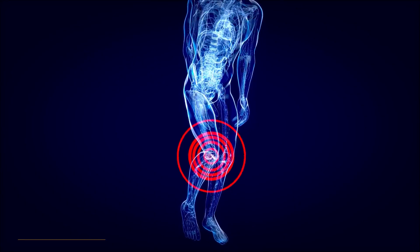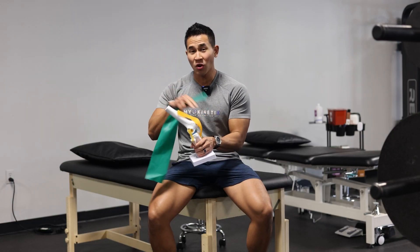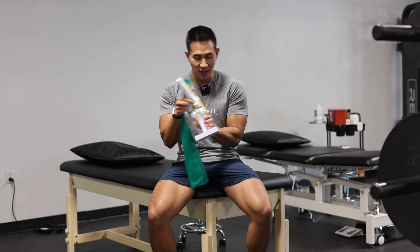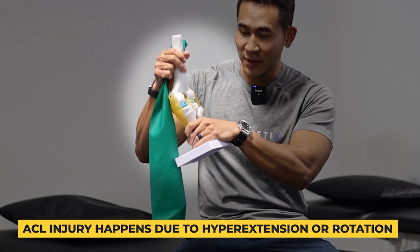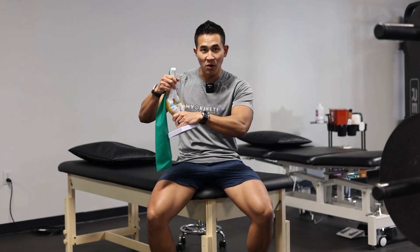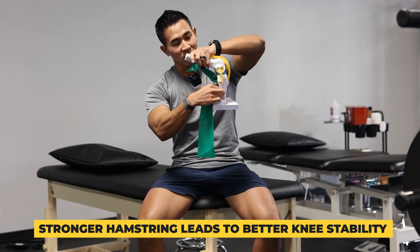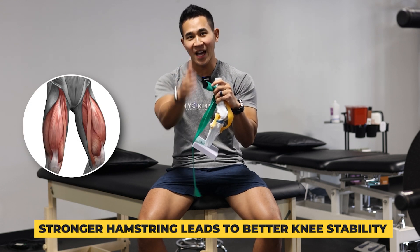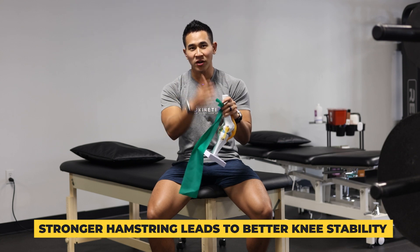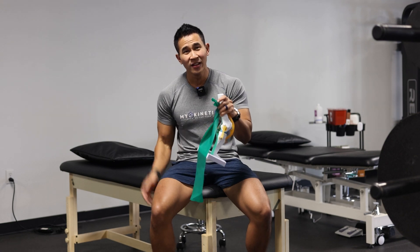Every time you have a knee injury, especially ACL or meniscus, most of the time it's because your quad is overpowering your hamstring. The ACL injury happens when there's hyperextension and rotation or twisting motion. The stronger your hamstring, the safer you're going to be when it comes to knee stability. I always like to look at the quads as your gas muscle and the hamstring as your brake muscle — all gas, no brakes. That means people are just super quad dominant with nothing in the back to help them stop.